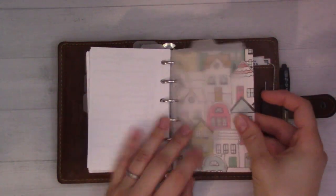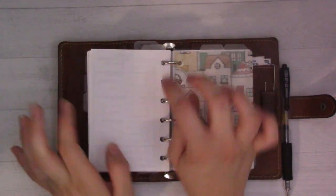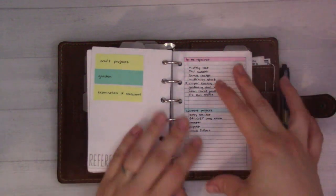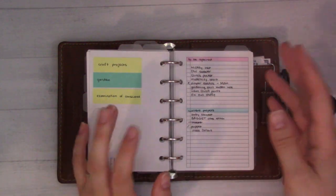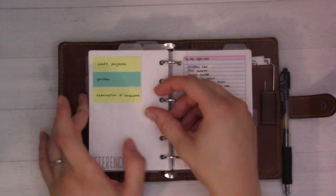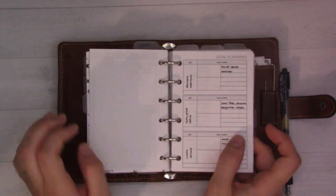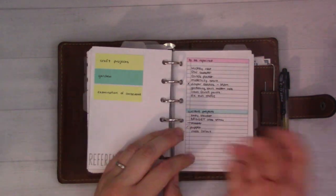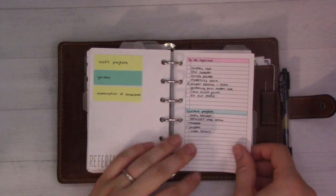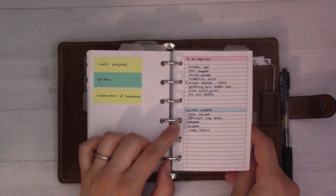I've got top tabs here for projects - that's project one. The second top tab is for the rest of my project pages, which is somehow different from these goal planning pages. There's a list of craft projects - I don't do craft projects very often, but they live here so I can feel like I haven't forgotten them.